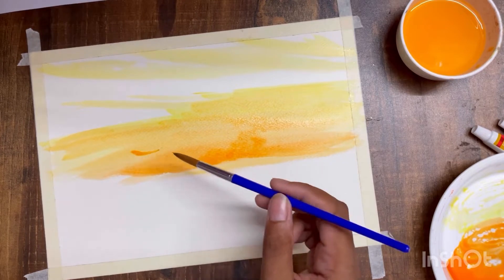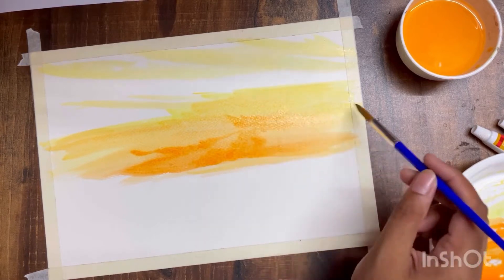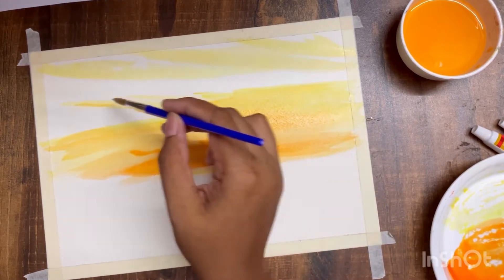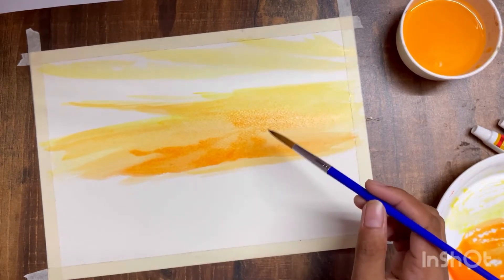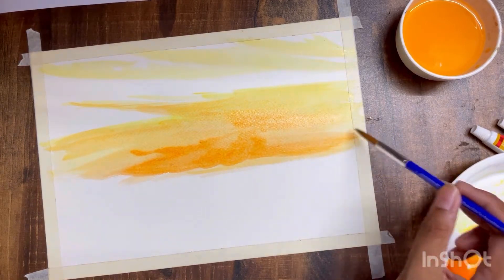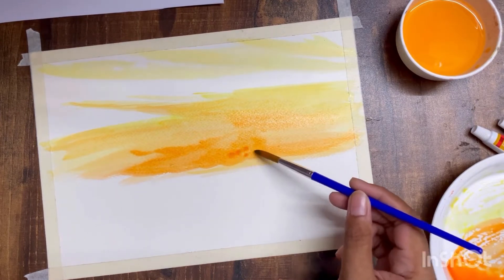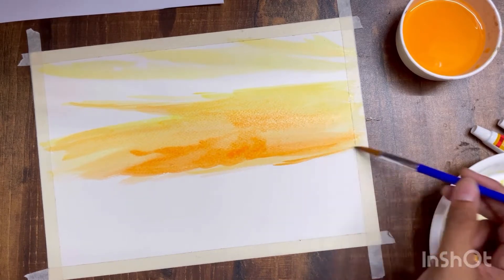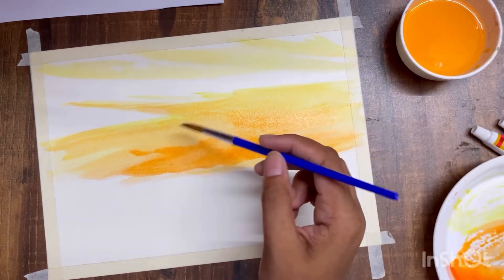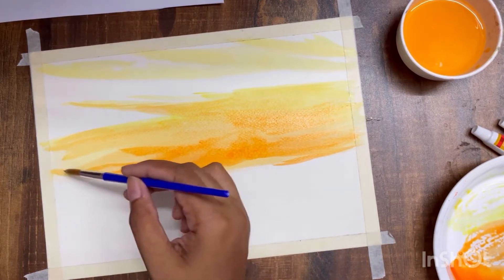Remember that watercolors dry up lighter, so this is going to look a much lighter version once it dries. It also depends on the quality of pigment you're using. Very expensive colors don't lighten up that much when dried, but the ones I'm using are fairly cheap, so they will dry a lot lighter. The water dries up and there's a lot less pigment remaining on the paper — that's the logic behind it.